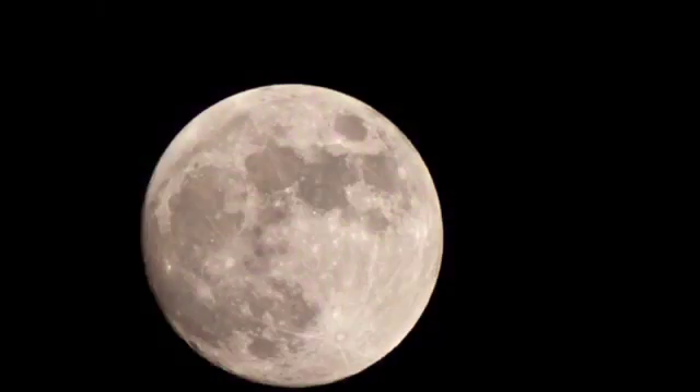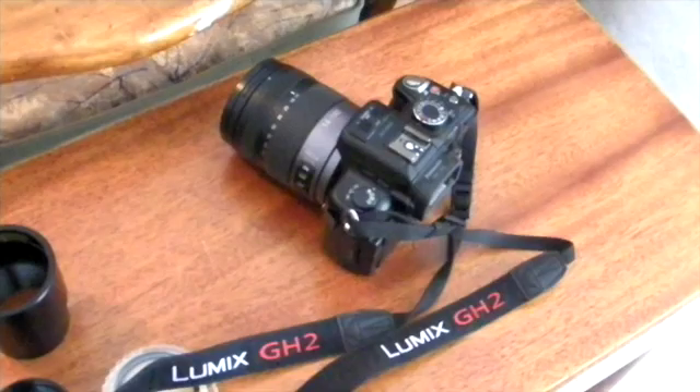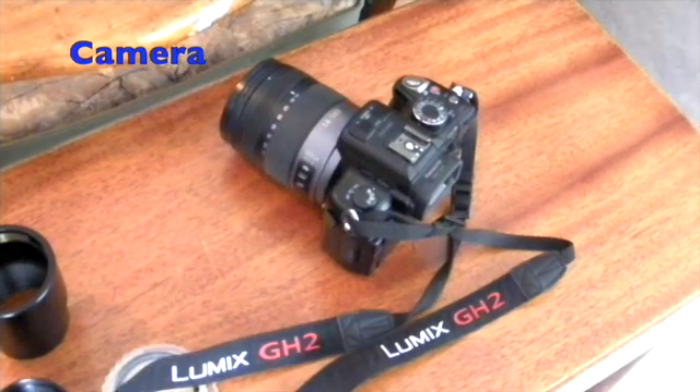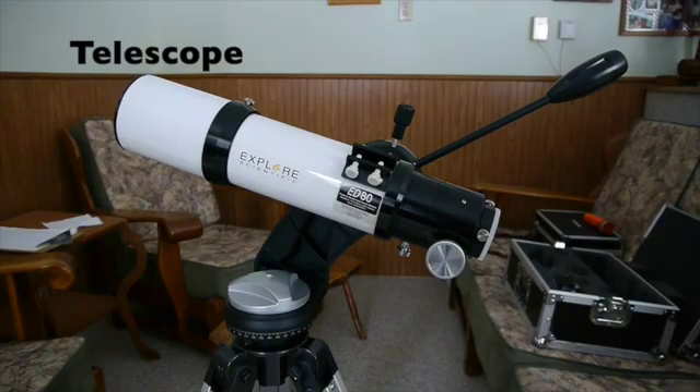Beginner astrophotography — this is how I got started. If you're new to astrophotography like I am, you have to do a lot of research. Of course you'll need a camera, a tripod, and a telescope.